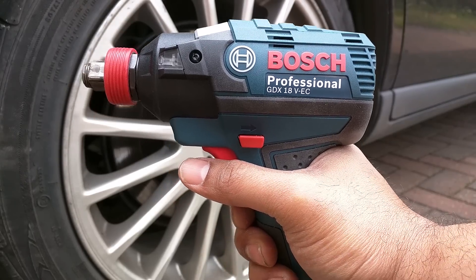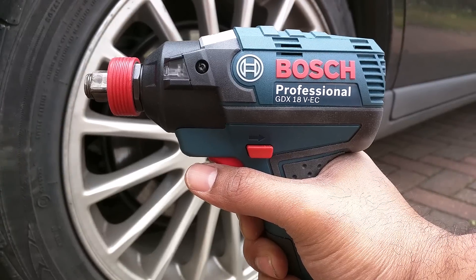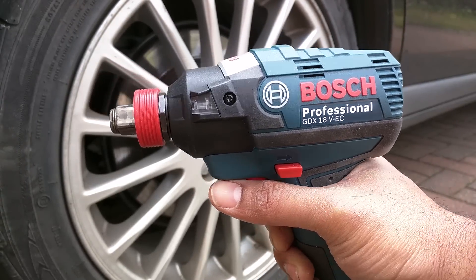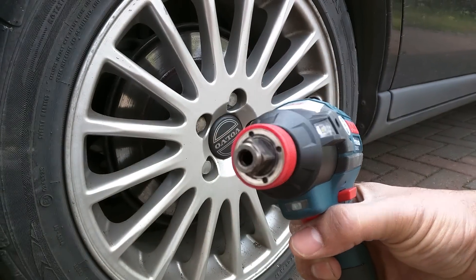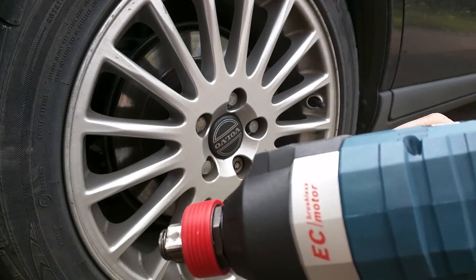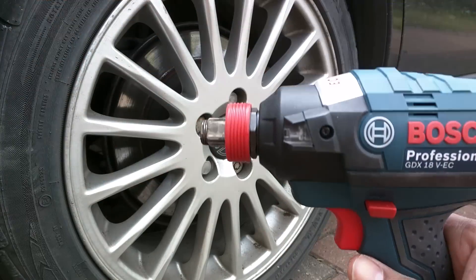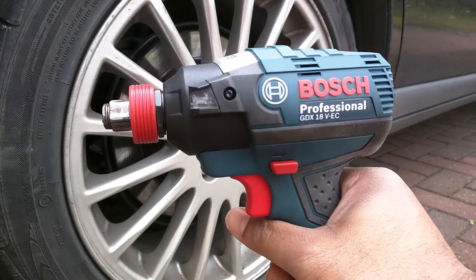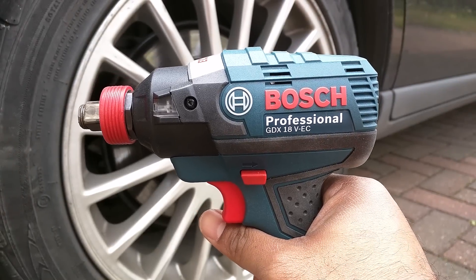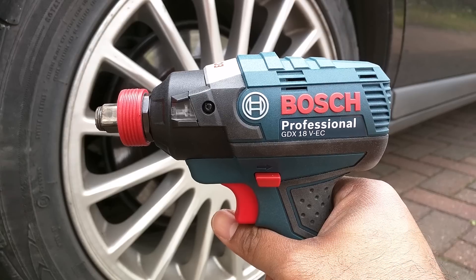This is the Bosch Professional GDX 18V EC, also known as the IDH182 hybrid impact driver and half-inch impact wrench. It's got the EC brushless motor. It's the latest version, and Bosch claim that it has a torque rating of 186 newton meters, which is the equivalent to 137 foot pounds or 1650 inch pounds.